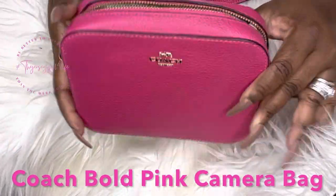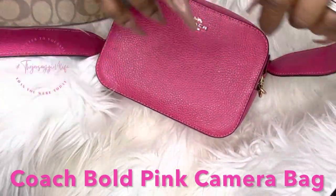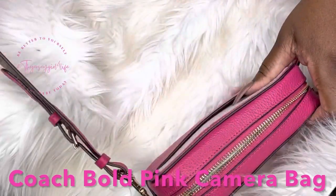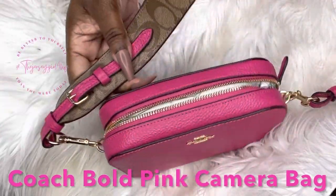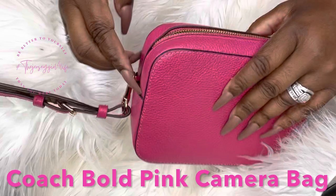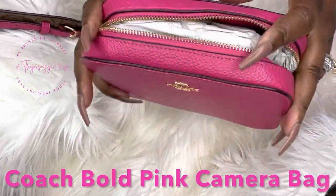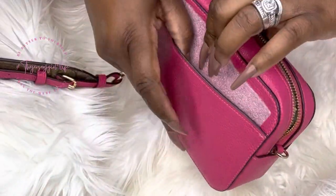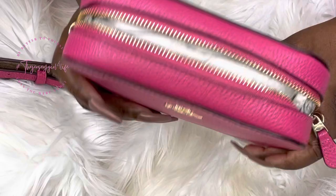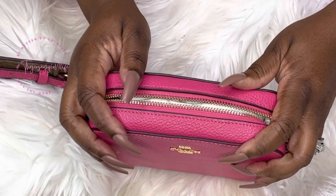Today we are going to be doing a what's in my bag on my little camera bag. Do you guys remember, I don't know, was it earlier this year or last year that I got this bag? It was because of this strap that I wanted it, and I went ahead and grabbed it. Now they're selling the straps by themselves, which somebody at Coach woke up. For the purpose of the video, I'm going to disconnect this for now. I'm going to go ahead and get her unpacked because since I purchased her, I only used the strap — I never used the bag. Summer is coming towards an end, so I want to get all my summer bag wears in. If you want to see how I packed this little puppy, go ahead and stick around.